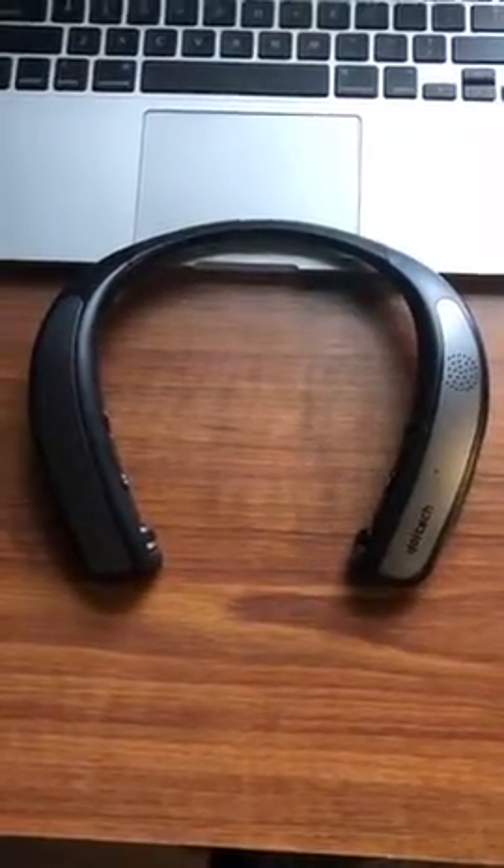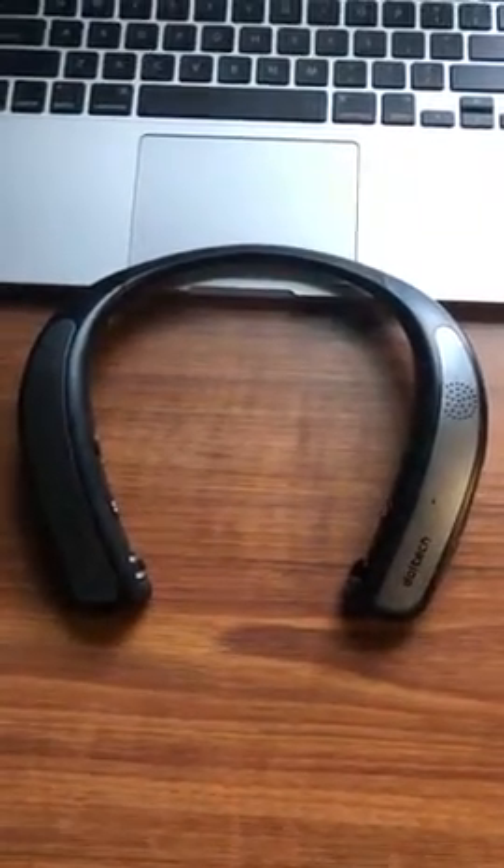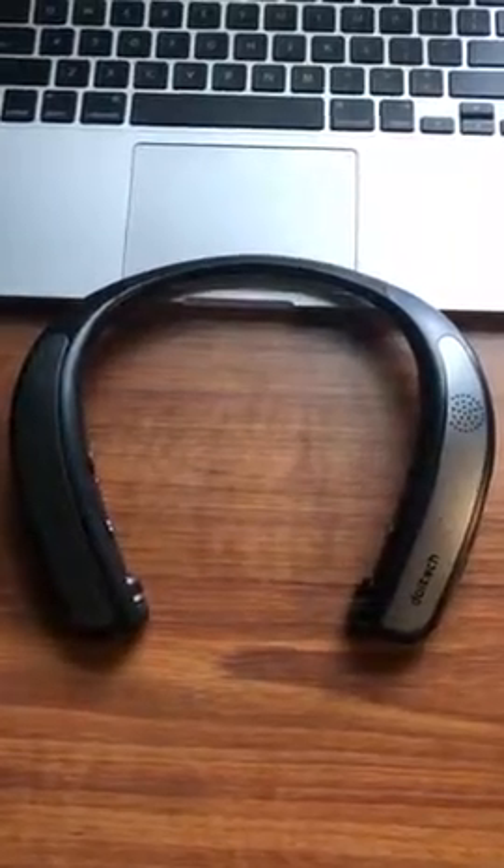I've never done a video review before, but I felt like this device was worth it because I am really enjoying this thing. I picked it up and what attracted me to it was the fact that it has an external speaker.